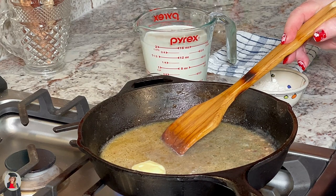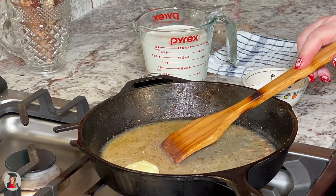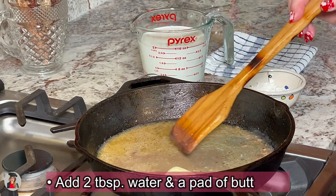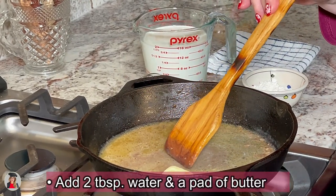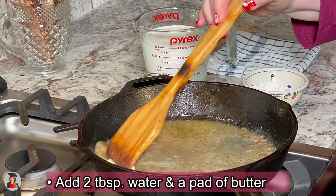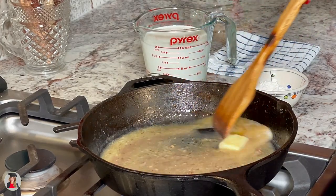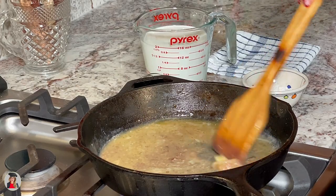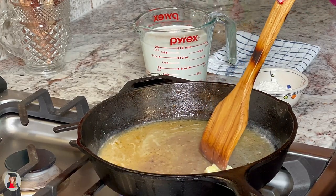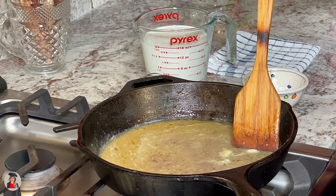Here we are back at the stove. We're at the four-hour mark and our potatoes in our crock-pot are tender and ready. What I've done is I took our pan that we cooked our bacon in and added about two tablespoons of water and a pat of butter to melt, and while I do that, I'll get all the bacon bits and the little bits stuck to the bottom of our frying pan from cooking our bacon, onions, garlic — and I actually cooked the shrimp in there too. So this has got some major flavors going on.